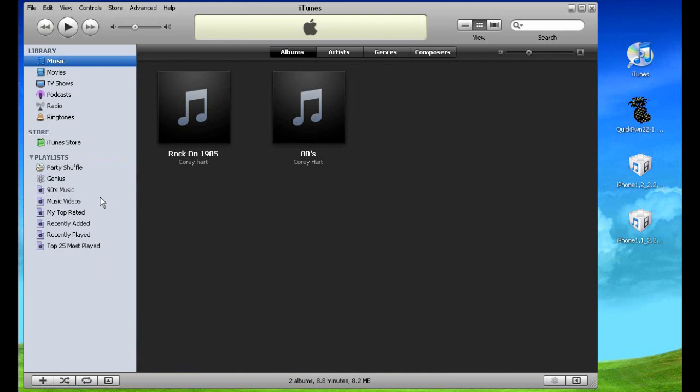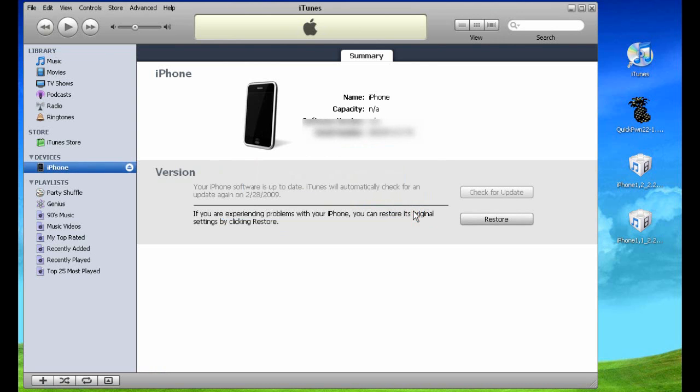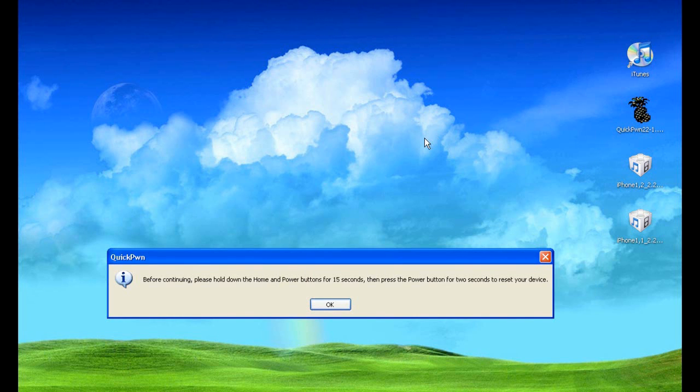It's going to come back and tell you that the iPhone has been detected in recovery mode and that you must restore it. We don't want to do that because you already restored it, so click OK. Then minimize iTunes and open the QuickPwn program. When you first open QuickPwn, a pop-up will tell you: before continuing, please hold down the Home button and Power button for 15 seconds, then press the Power button for two seconds to reset your device. That's exactly what we're going to do.